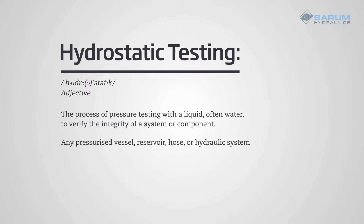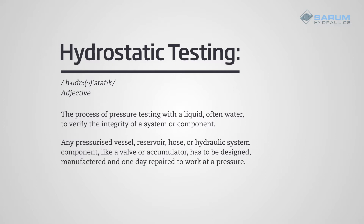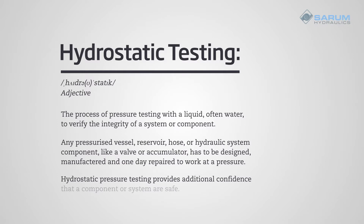Any pressurised vessel, reservoir, hose, or hydraulic system component like a valve or accumulator has to be designed, manufactured, and one day repaired to work at a pressure. Hydrostatic pressure testing provides additional confidence that a component or system is safe.